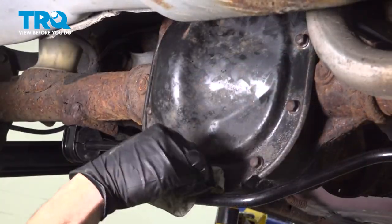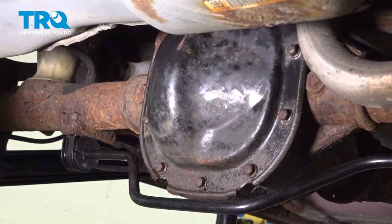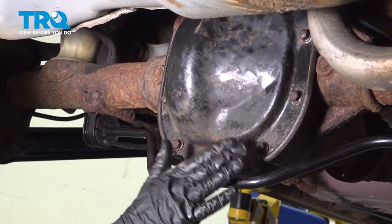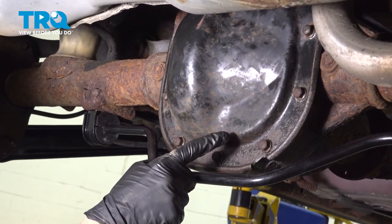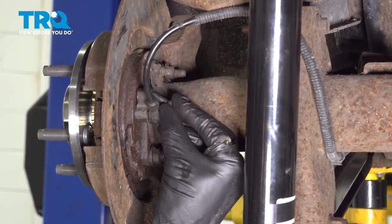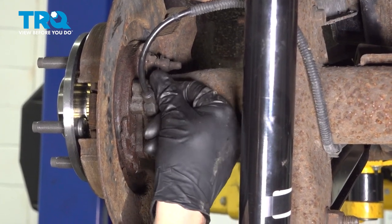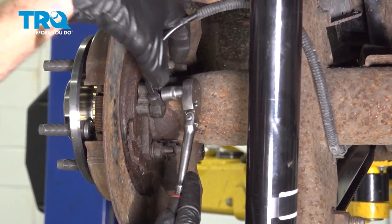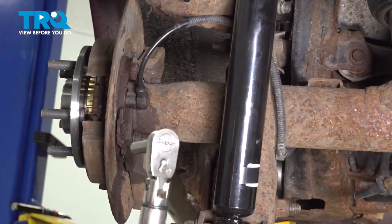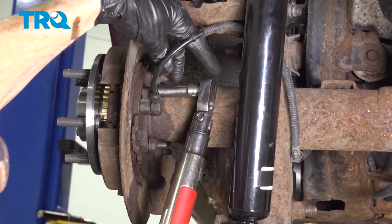Let's wipe this down. If you used the gasket maker, you want to make sure that you let this dry before you continue on adding 80-90 gear oil to the differential. Push in your ABS sensor, line it up, and put in the mounting bolt. Once it's snug, torque it to 62 inch pounds.